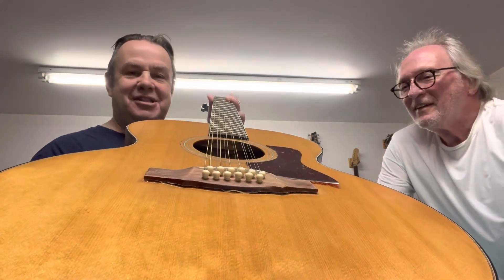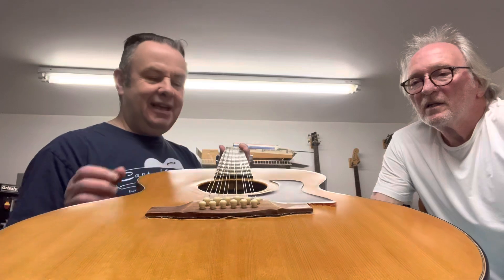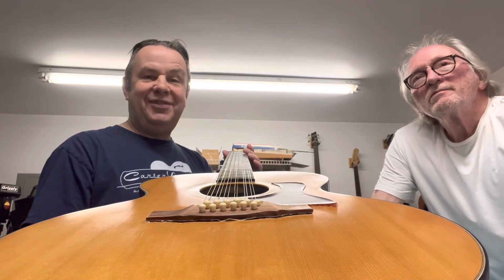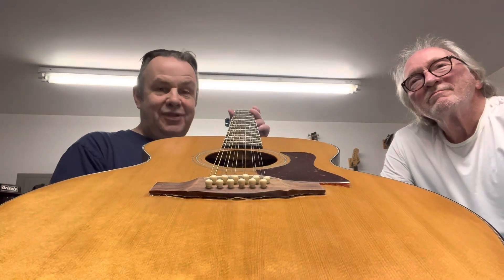That's just some of the stuff that can actually happen to guitars. If it happens to you, call TK here in Memphis at 901-489-7857 — TK's Guitar Services. Thanks so much for watching. I'll be doing more videos looking at various things that happen to guitars, the repairs, and all that good stuff. Until next time, please like, share, and subscribe. We'll see you next time!